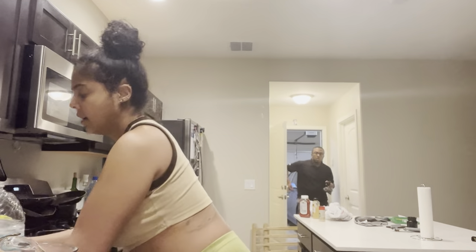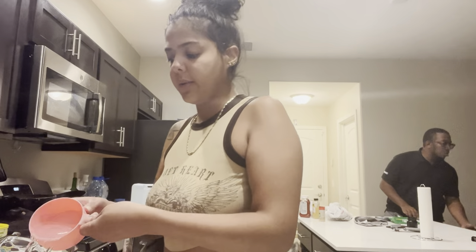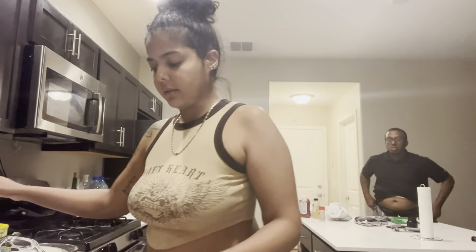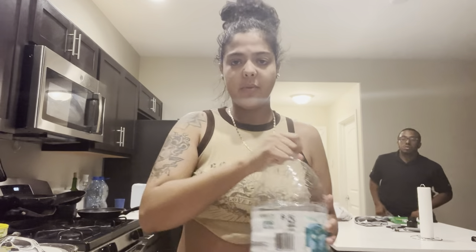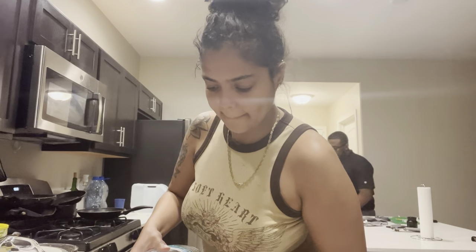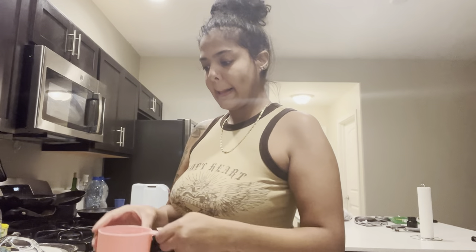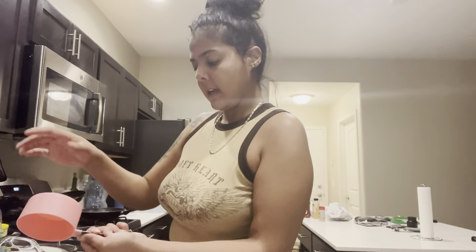My goal for December is to not eat outside, y'all. For real. That is like the biggest goal. I should have measured this out beforehand. Two cups, then four - last cup coming.